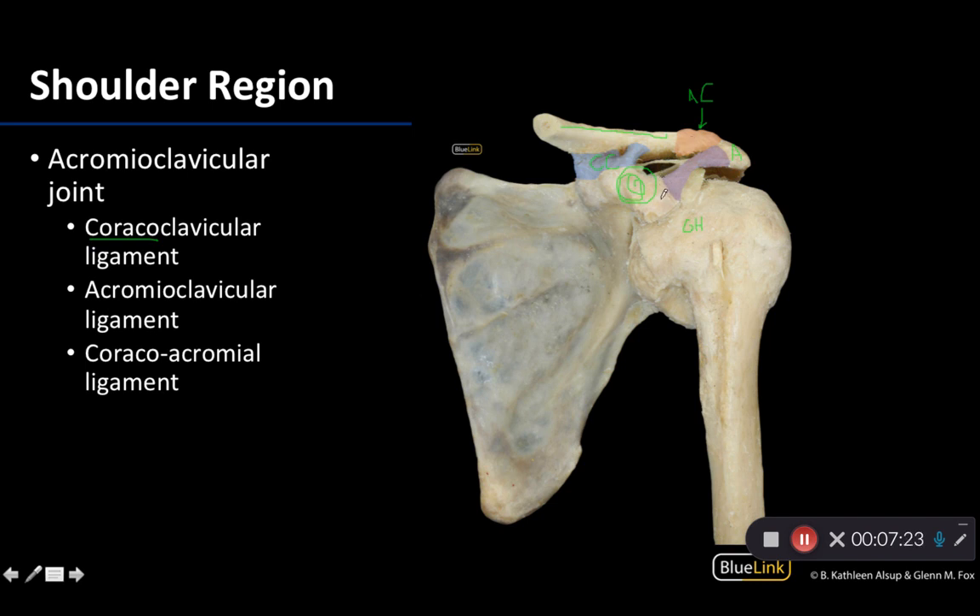Lastly, we have the coracoacromial ligament — connecting the coracoid process and the acromion. The coracoacromial ligament is an important component of the coracoacromial arch, located just superior to the head of the humerus, and important for protection of the superior portion of the glenohumeral joint. The subacromial bursa and the supraspinatus tendon would be located just deep to this arch, underneath this area.